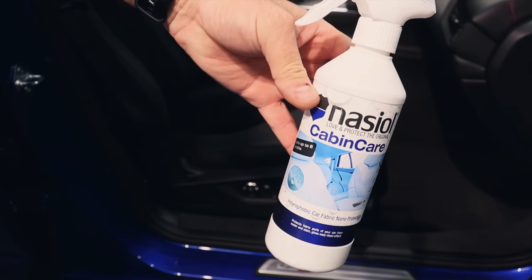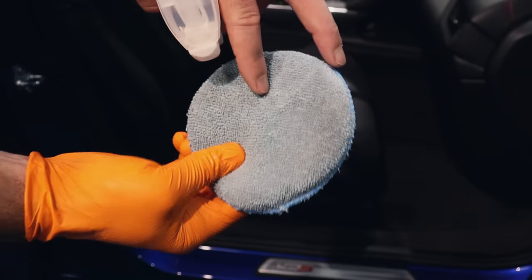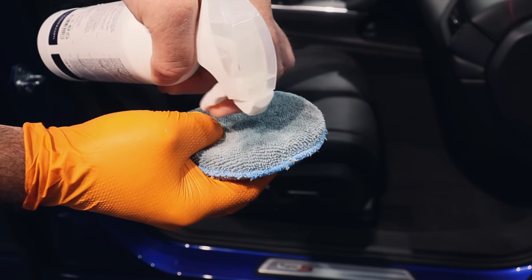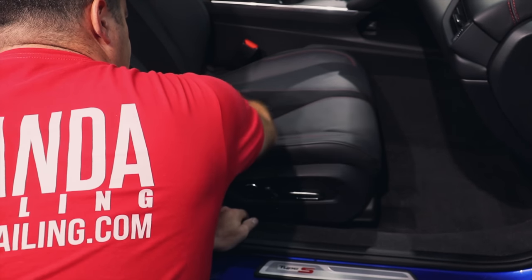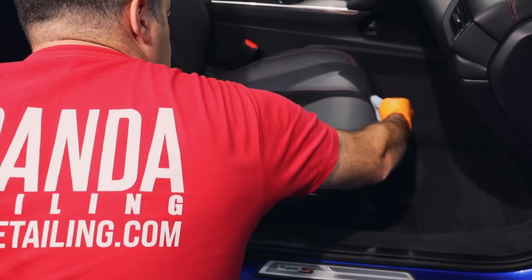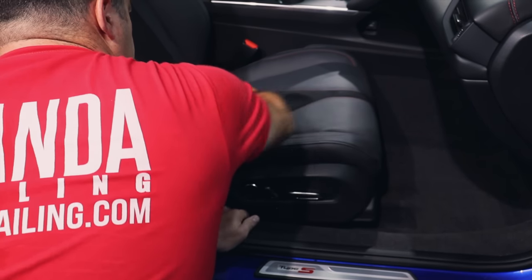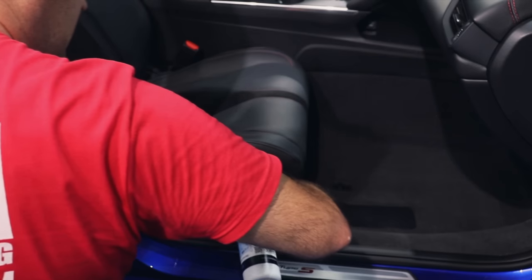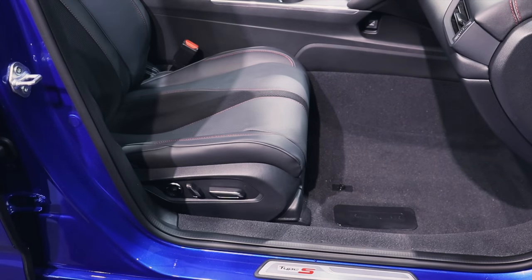I'm going to use the Cabin Care from Naziol for the Alcantara and for pretty much all of the carpets. I'll use the rest of the 303 Stain Guard on the driver's side just to use it up. Here's what I do: I grab an old applicator and drench it in a half-moon pattern. Then go in and rub the Alcantara down with it — that way it's controlled and not getting a super heavy application. This is perforated Alcantara with heated and cooled seats, so you want to be very controlled. Do one really heavy application or two light applications letting them dry in between. You can even wipe down some of the vinyl with this same little applicator — just flip it over. That's pretty much all you need to do.